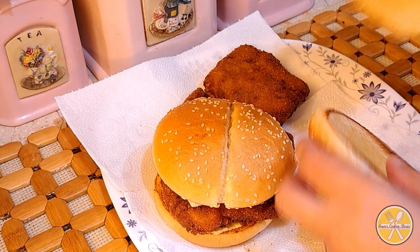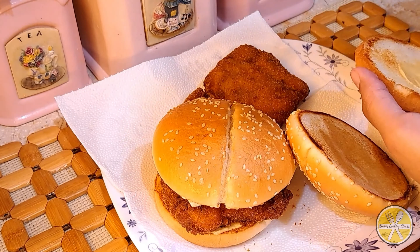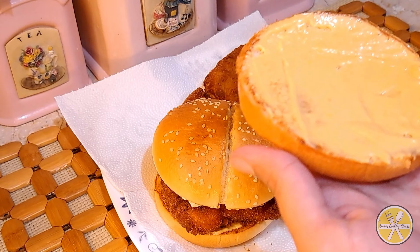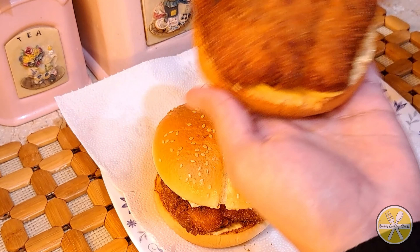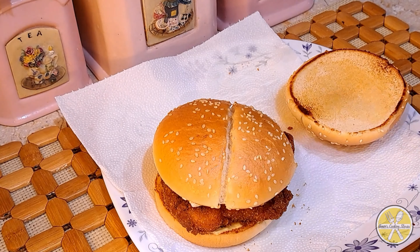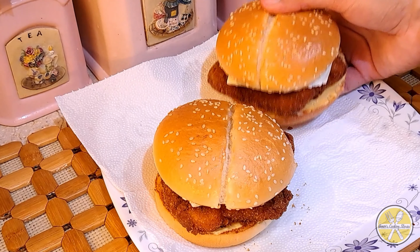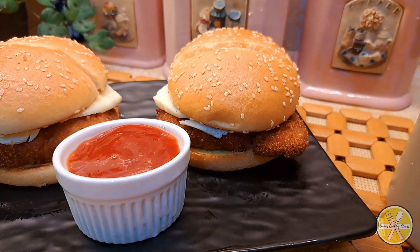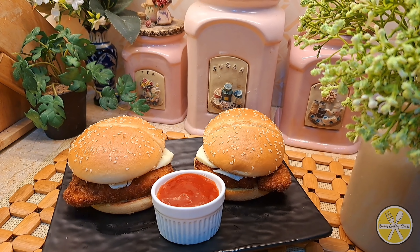We will add the top burger bun with sauce. You can also add salad leaves. I have recreated it just like McDonald's. I hope you enjoy today's video — please share your feedback in the comments below. Thank you so much, take care!